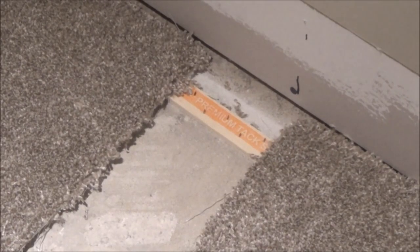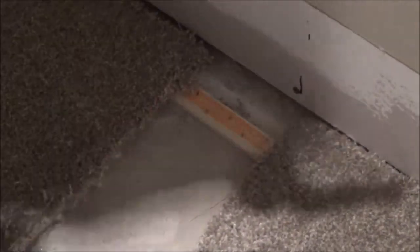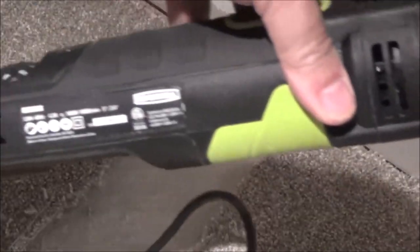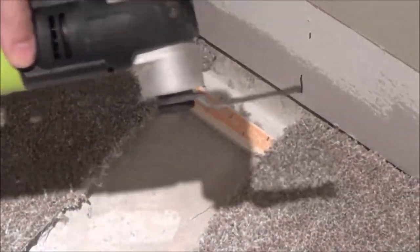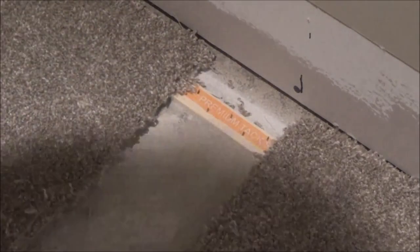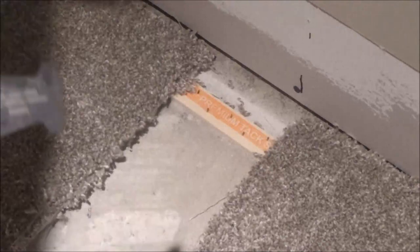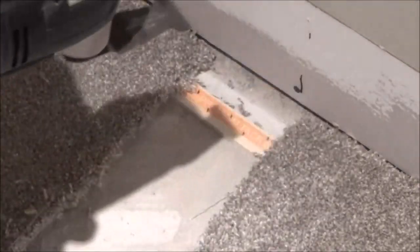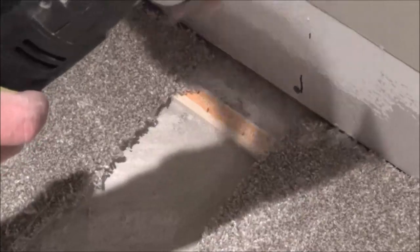I just want you to see how easily this oscillating tool - I call it the awesome oscillator - zips through this wood down here. It's a wood tip on this and you just don't push all the way down. As soon as it gets through the wood it kind of stops itself. You don't have to dig into the concrete, and even if it does touch the concrete a little bit, it doesn't really hurt the blade too much.